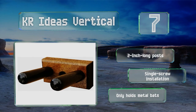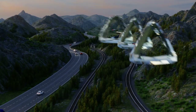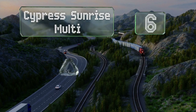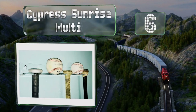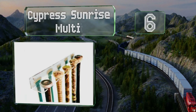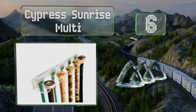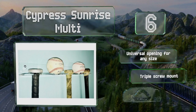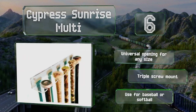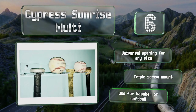Moving up our list to number six, the Cypress Sunrise Multi is a vertical hanger that holds up to five bats or balls at one time. It's constructed from durable clear acrylic and has pre-drilled keyholes to make installation easy with the provided hardware. It features a universal opening for any size and a triple screw mount, and you can use it for baseball or softball.